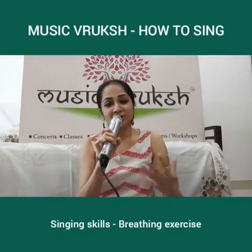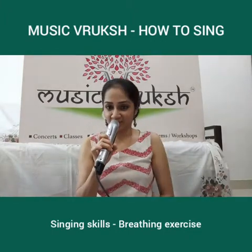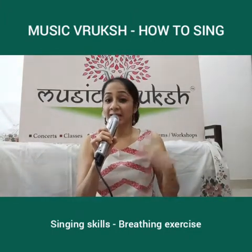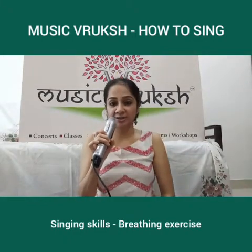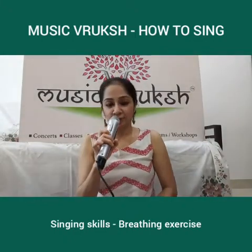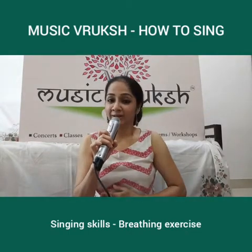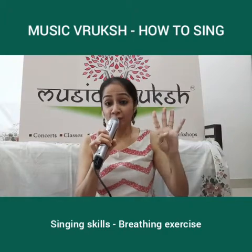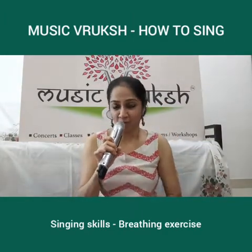Let me show you how we do it. First, I start off by sitting straight in a relaxed position. I keep my shoulders relaxed — not raised or tense — shoulders relaxed. I put my right hand on my chest and my left hand on my stomach. I breathe in for 4 counts, hold for 8, and let out for 16 through my mouth.